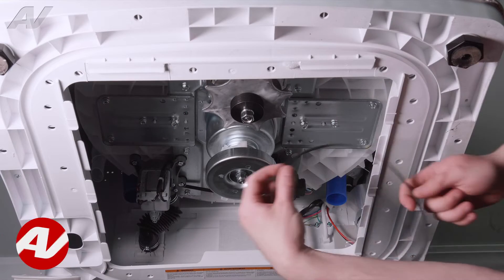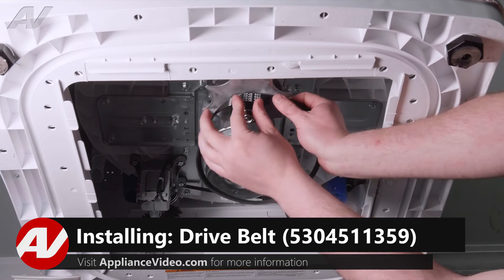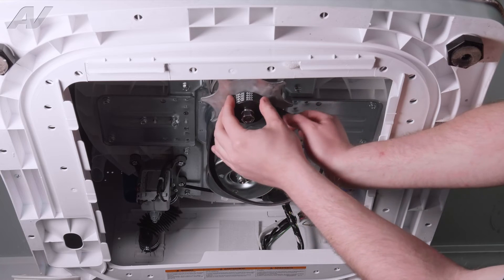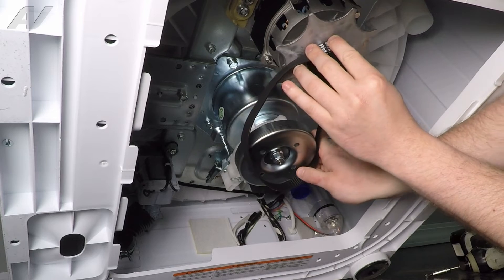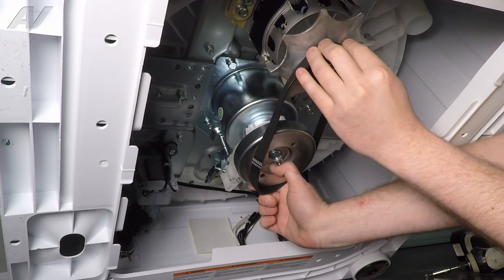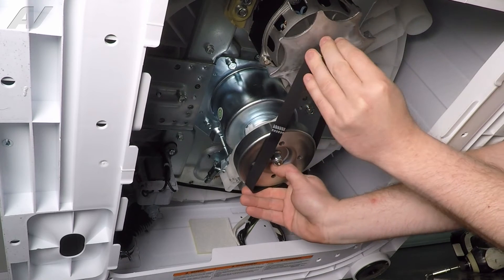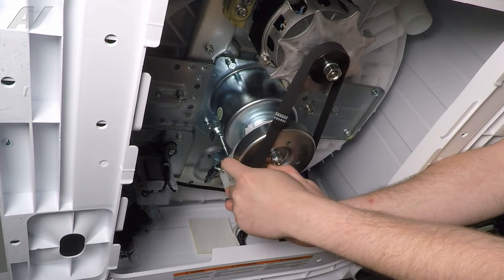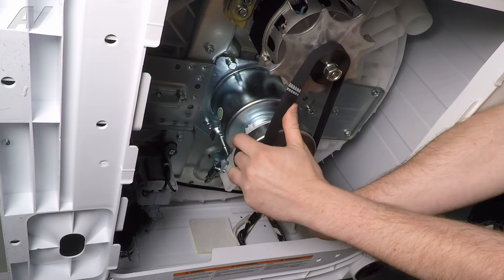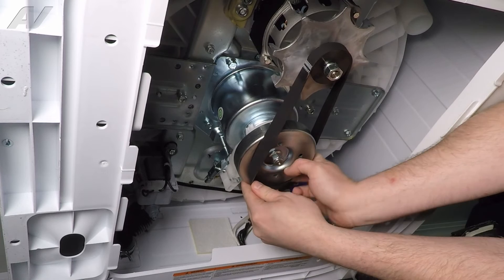When installing your new belt, sometimes it can be rather tricky. What I recommend doing is starting with the top — get your top portion of the pulley on. Make sure the belt lines up inside the ribs that are provided. Grab onto the bottom pulley while keeping this on and start to turn together. You will feel it getting tighter. You may have to grab the whole pulley and start to turn it. It's easy to slip off, so just don't give up yet.